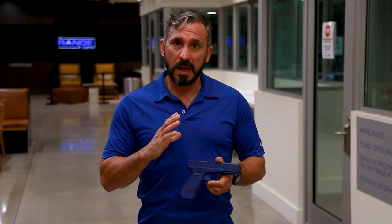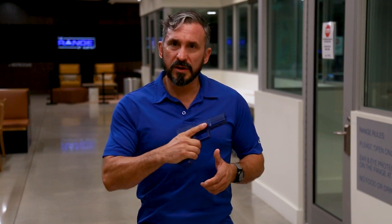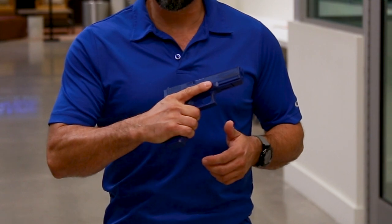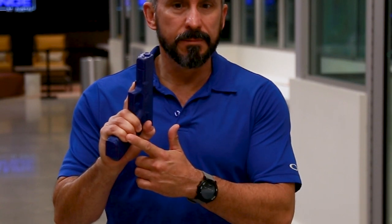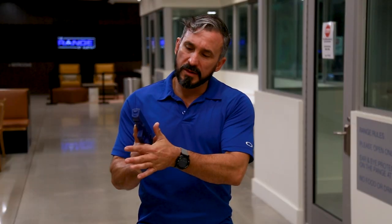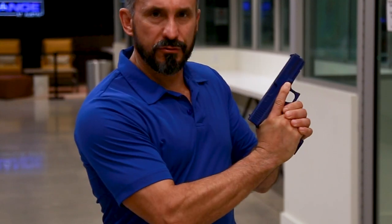We teach what we call a 5.5 point of contact to establish your grip. The first point of contact is going to be our trigger finger, and we want it to rest on the frame, which is what we call the home position. The second part is going to be our pinky — we really want to make sure that we are engaging with our pinky. The third point of contact is going to be our left hand thumb, which is going to go basically completely opposite of our trigger finger.